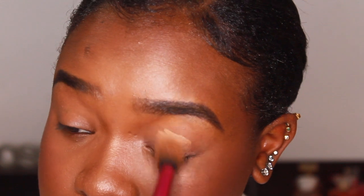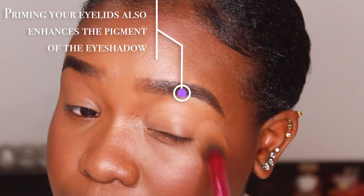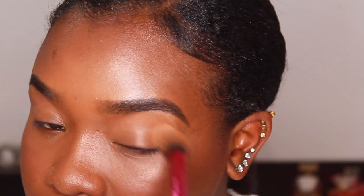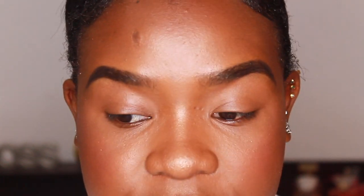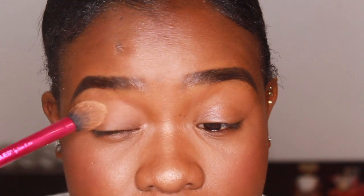I like to prime with concealer because it neutralizes all of the discoloration on my eyelids — my eyelids are a bit darker and sometimes veins show through. It's just creating a clean canvas. Now that I've concealed, I'm going to go in with powder and set this, because if it's too tacky, the eyeshadow will be patchy and hard to blend. I'll dip the same brush into some loose powder, tap the excess off, and run that over my eyes.